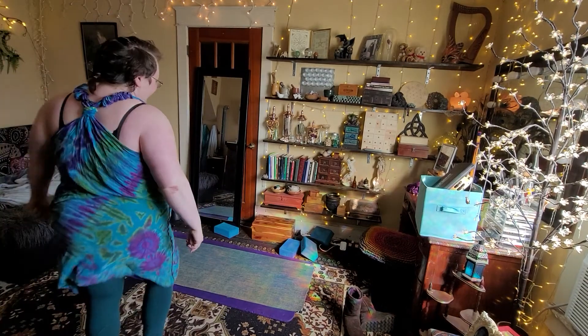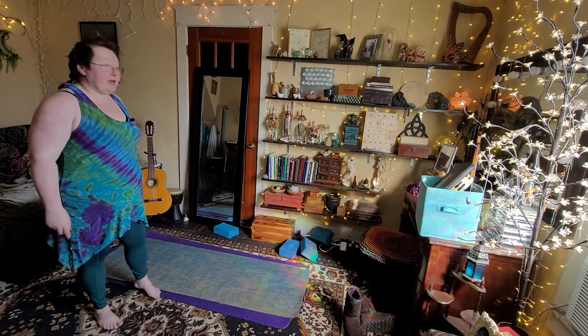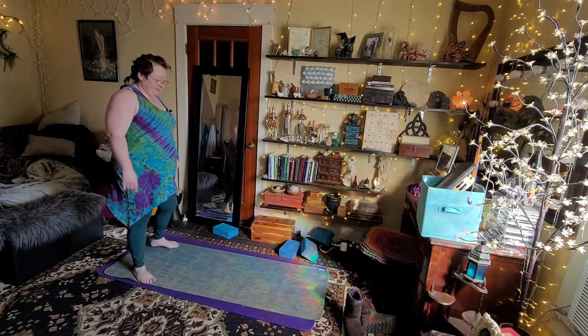Hey everybody, Vaughn here with the Vaughnster Vlog and welcome to day 99 of a year of yoga, which is exciting, if that is what day it is.